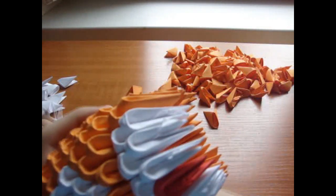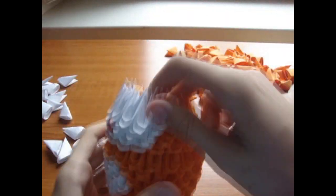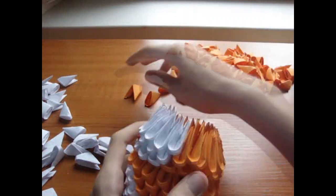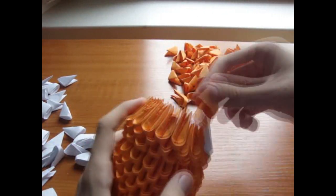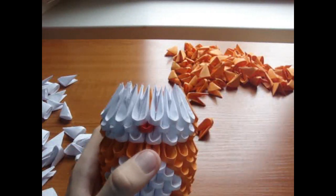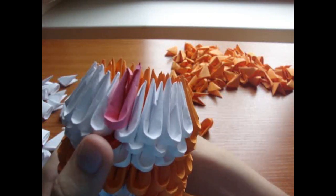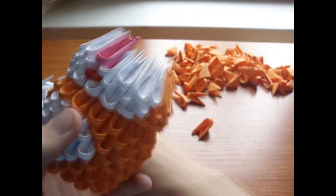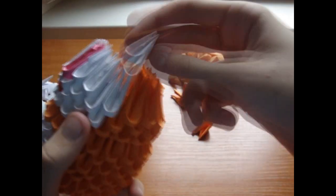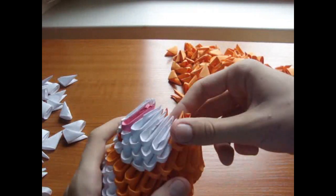Now add 8 white pieces here, and the rest of the row is orange. The rest of the row is orange. Now add 1 pink piece here, and 3 white pieces here, and 3 here. The rest of the row is orange.